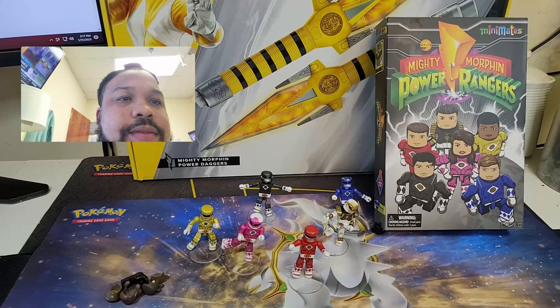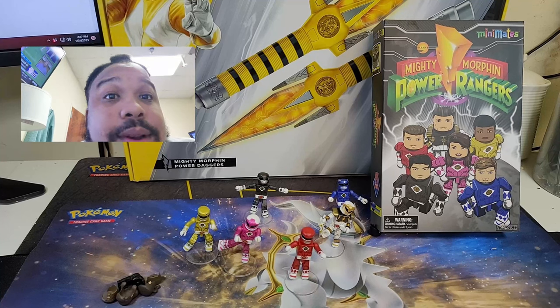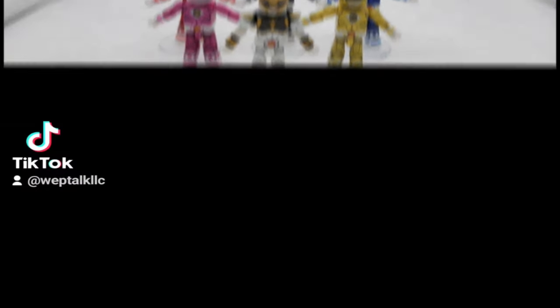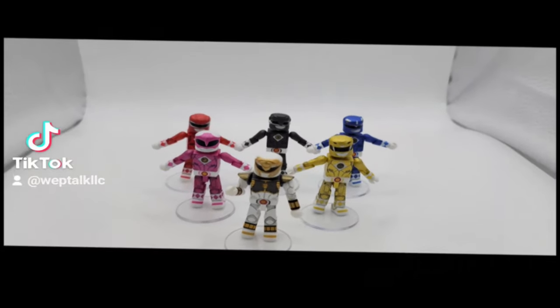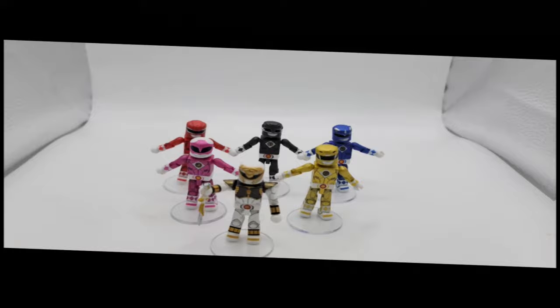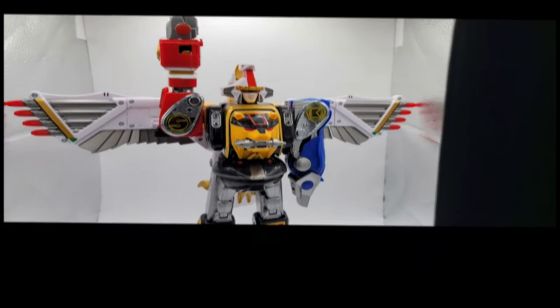As you can see, they're cool little figures, guys. There's not much more I can say about them — I would go buy them if I were you. That was so cool. Guys, I appreciate you watching. Like, comment, and subscribe, and I'll see you next time.